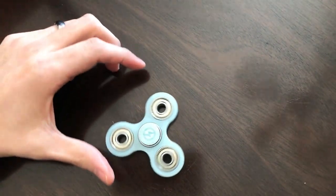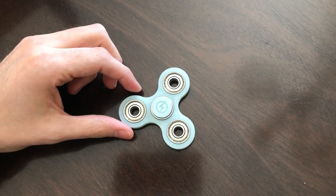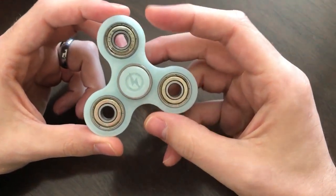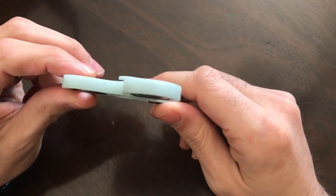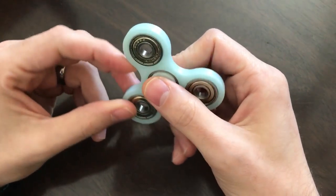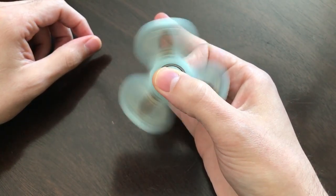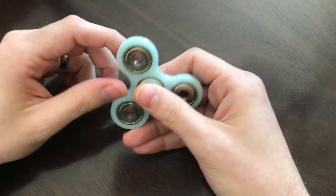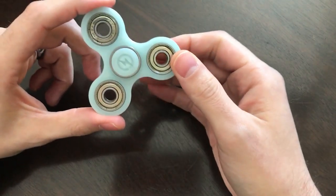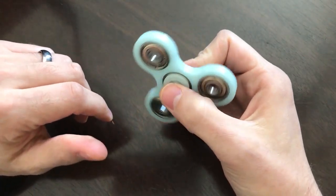Next up we have one from Revo Toys. This one glows in the dark. It's also 3D printed but the finish is quite nicer than the previous one. The edges and even the button are custom made. It spins for quite a while and I'm sure as it breaks in it spins even more. At $29, this is a really, really good alternative to the more expensive ones from Revo Toys.